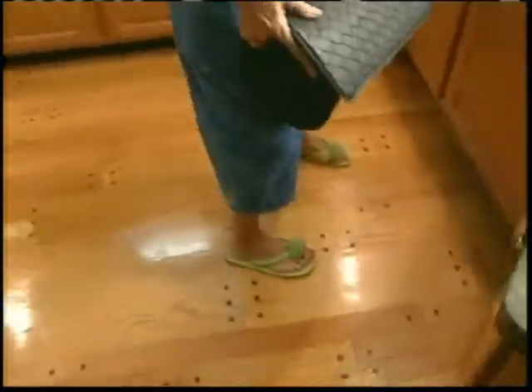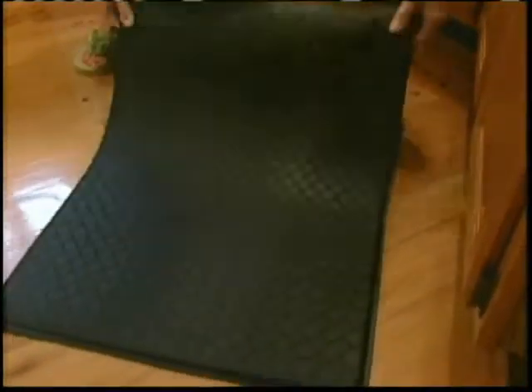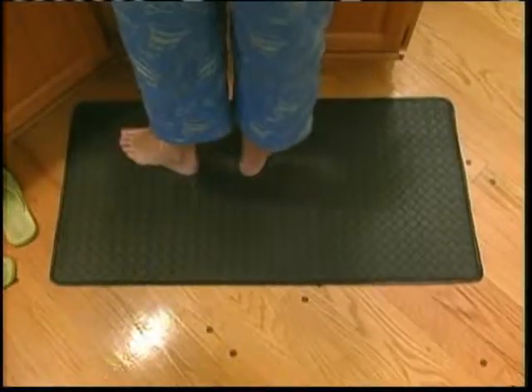These thick floor cushions contain a super elastic gel that absorbs shock and conforms to your feet. With shoes on, it's very comfortable and soft, like standing on a cloud. And without shoes on, it feels very, very soft, like a piece of warm leather.